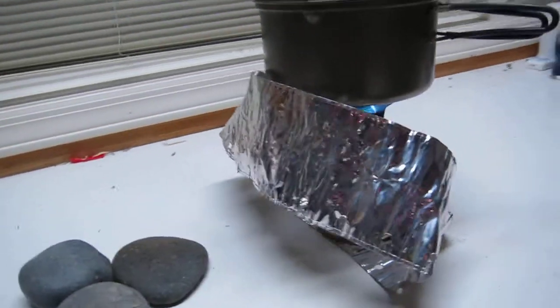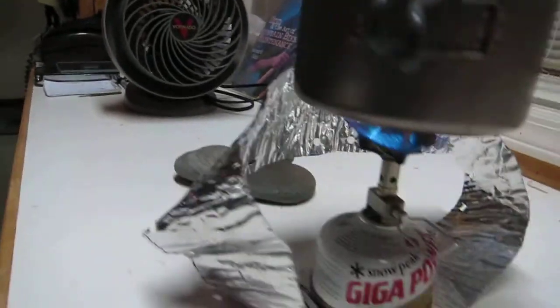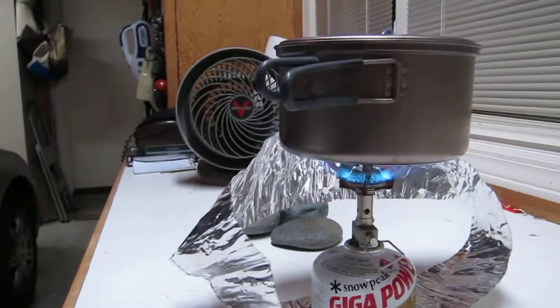It's just shaped to make a barrier against the wind right here. The flame is doing pretty well, despite that fan being at about medium.